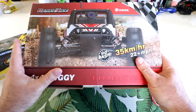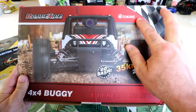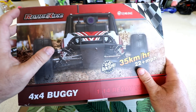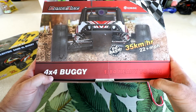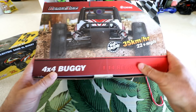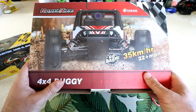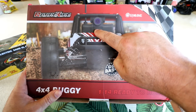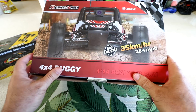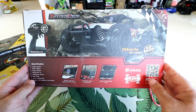Hey guys, thanks for tuning in. Today we're going to be reviewing the RatingKing — it's actually by Eachine, a Banggood brand. This is called the RatingKing 4x4 FPV Buggy, 1/14th scale. It says 'bash it' right on the front, so yes, we are going to bash it. It's got an FPV camera with a built-in transmitter — all you need to do is lock onto the channel with your goggles or FPV screen and go have some fun. We're going to do a full review on this.